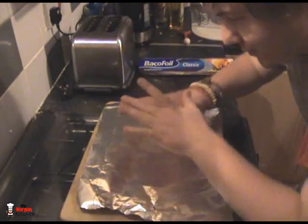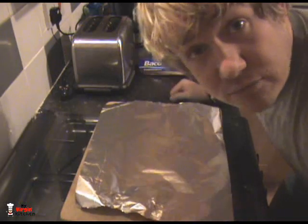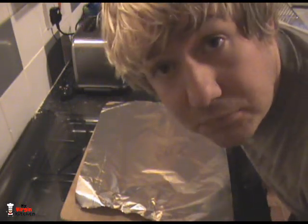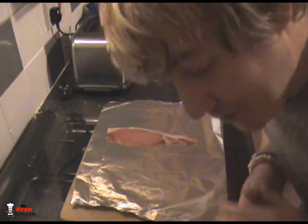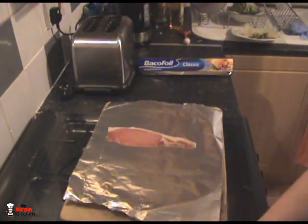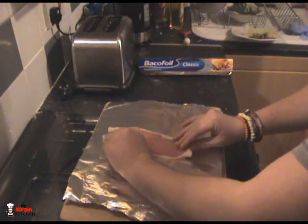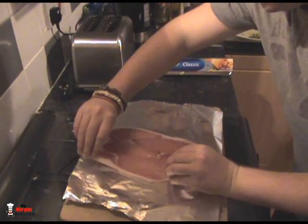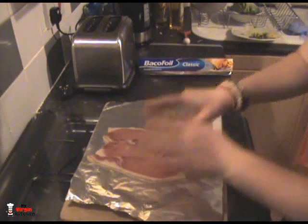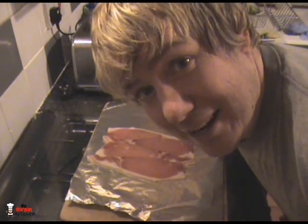I had this idea of making like a burger sort of thing but without the bun. So what we're going to do first of all is get ourselves a sheet of tin foil. Next I'm going to get some bacon strips — about four of them — and just put them along there. That is my base done.